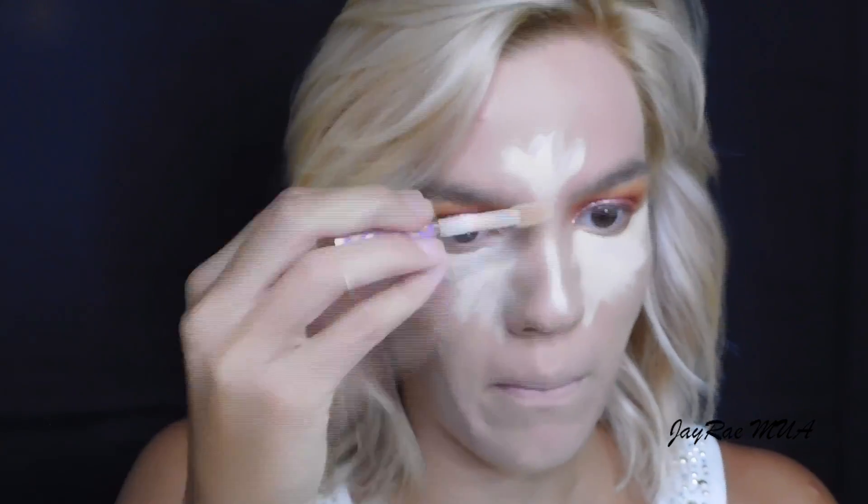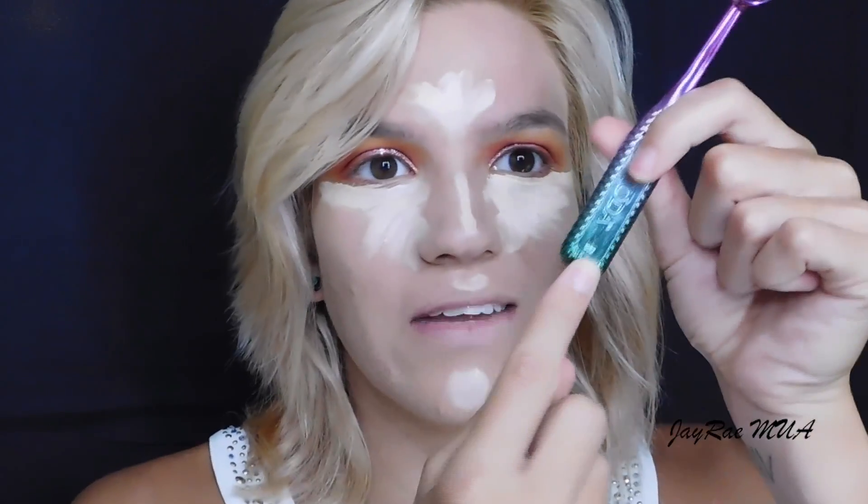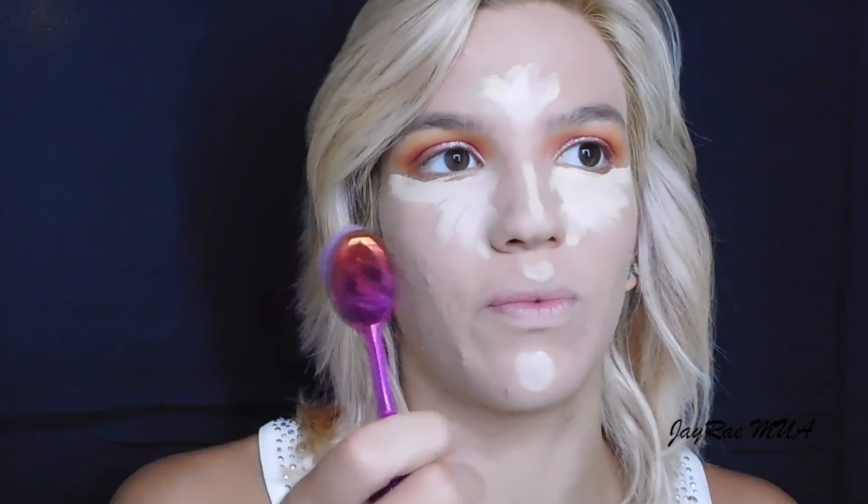Moving on to concealer — as always, the Tarte Shape Tape Concealer in Light Sand. I'm actually going to use this Moda brush — I'm not sure of the number, but it might be 802. I got this in a pack of four and I really like this brush for blending out my highlight.